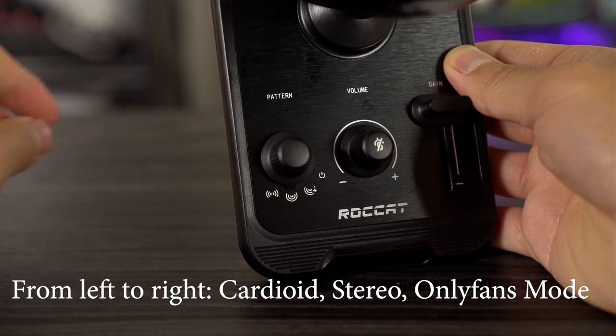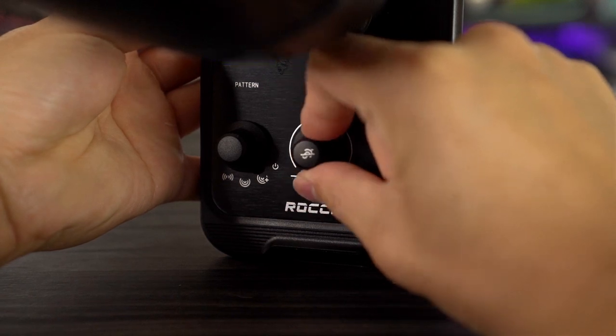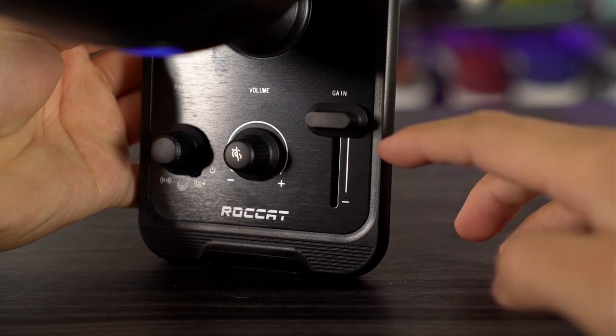And then off is the last option. We've also got a volume rocker which can control your mic monitor or your headphone volume — it basically controls the Windows volume. If you press it down it mutes the mic as well. Then you've got your gain so you can adjust the volume of your microphone. It looks basically like a little mixer. There's a little display in the front that shows when the mic is live and when it's muted, and the whole RGB changes to red when it's muted so you always know.